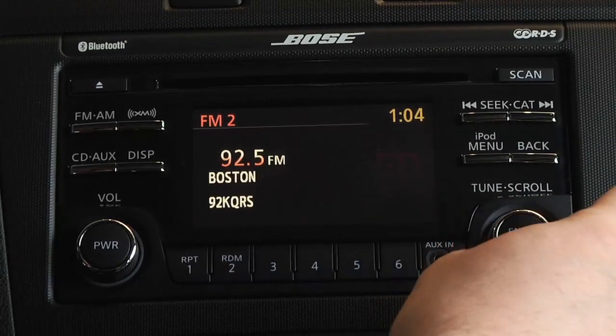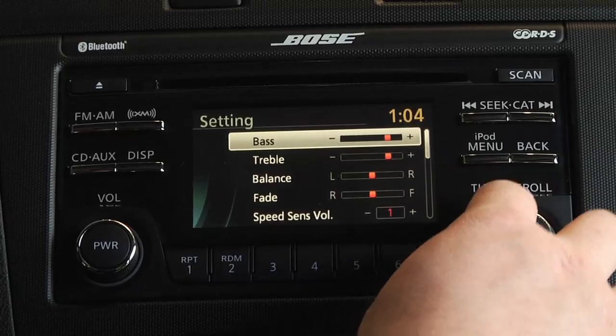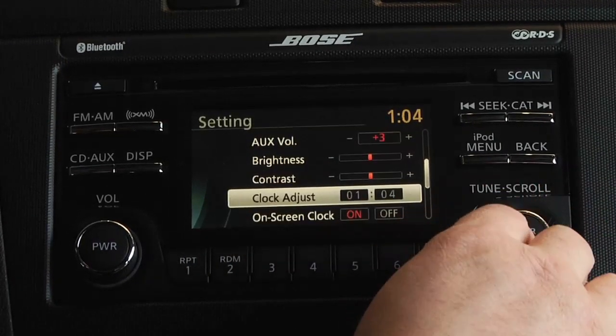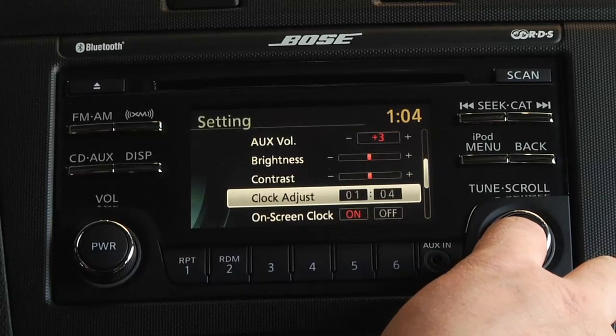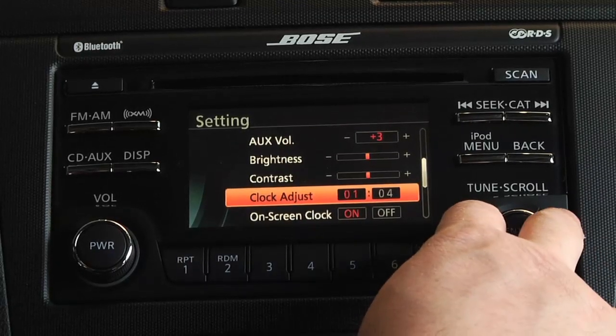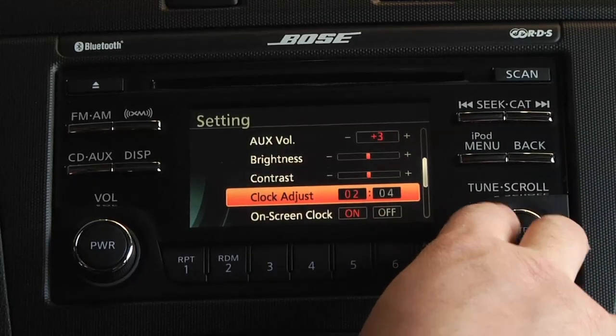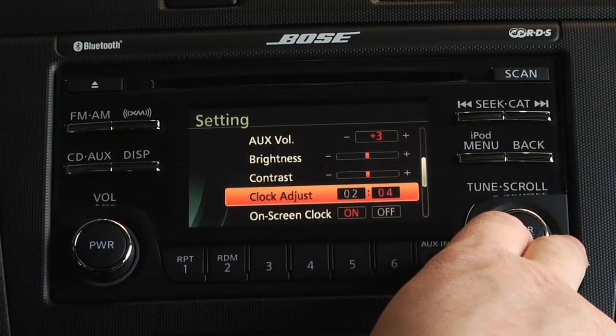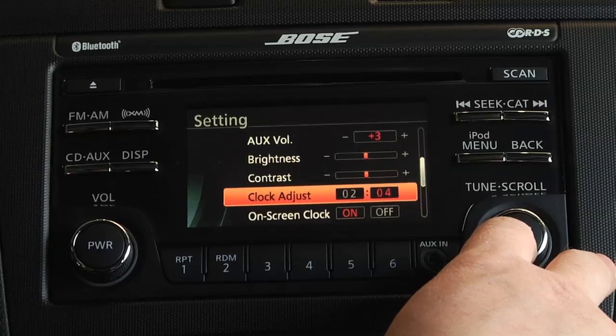Start by pressing the settings button. Select the clock or adjust clock tab. Now select and change to the desired hour and minute using your dial or arrows. Once set to the correct time, press your settings button or click OK to complete.